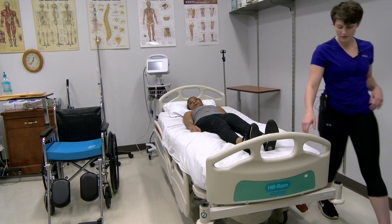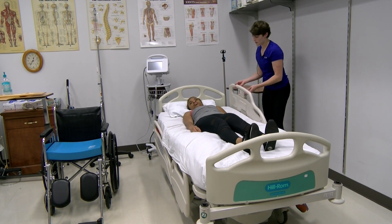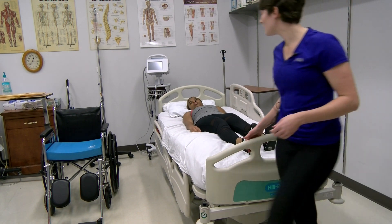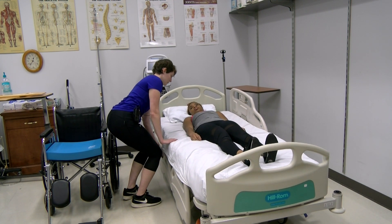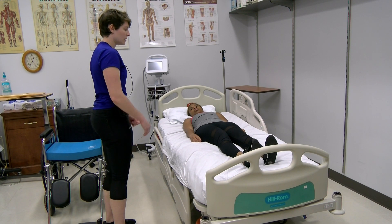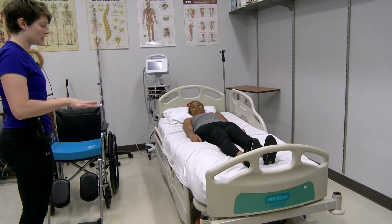But before I leave, just going to have one side up. I'm going to leave the other side down. So what do you want with the hospital bed? All the way down.